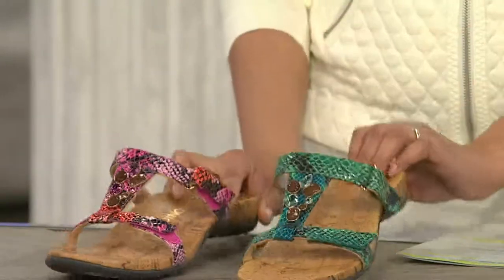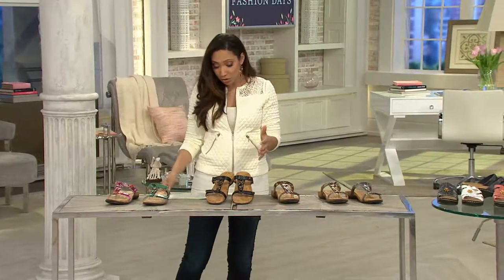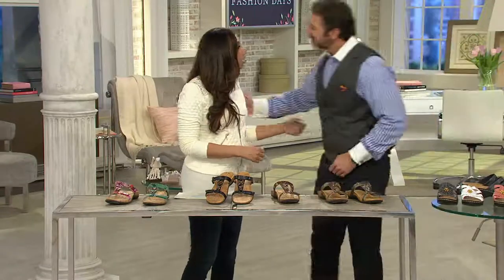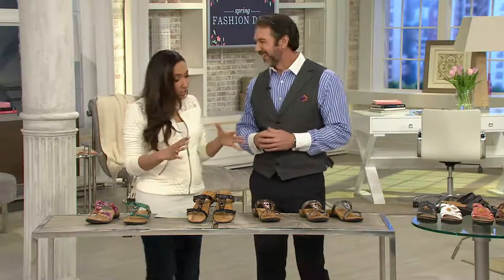With our easy payment plan you can try that Ortho Heel technology for $20.57 on your credit card — that'll be your first of three payments. To walk us through these podiatrist-designed shoes, I want to introduce you to my guest Liam Burke from the Ortho Heel team. Good to see you, Liam!